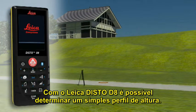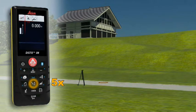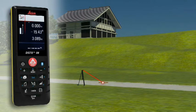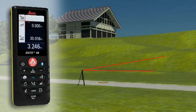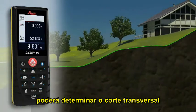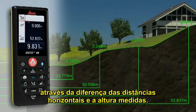With the Leica Disto D8, you can even determine a simple altitude profile. Measure a known reference mark with the device and then measure from each of the relevant altitude differences. When the measuring points have all been recorded in one direction, you can then determine a cross-country tread with the measured horizontal distance and the height difference.